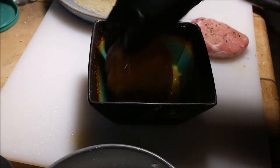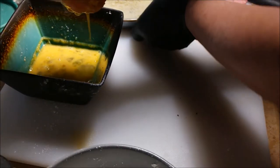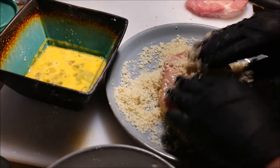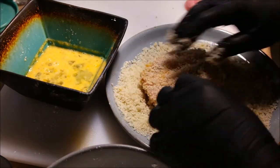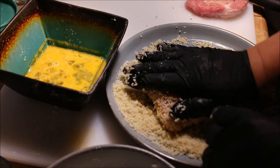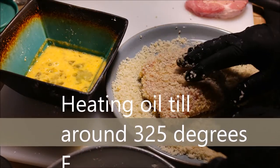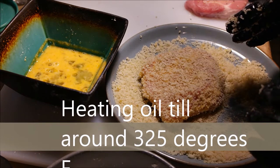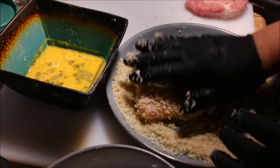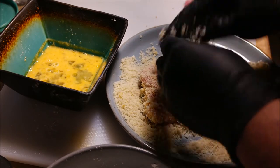Then put them inside the egg wash — let them kind of drain off the egg wash too. Then get them inside the panko. When you get them in the panko, make sure you push the panko down, put some on top, push them into the panko so the panko really gets stuck to the pork. In the meantime, I get my cast iron pan going with peanut oil. You can use peanut oil, vegetable oil, soybean oil. Stay away from olive oil — too much taste. Stay away from canola because canola doesn't really brown the food.